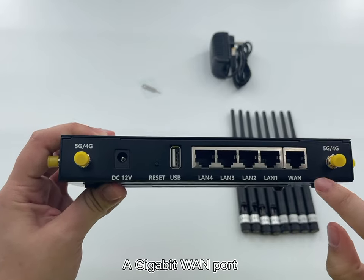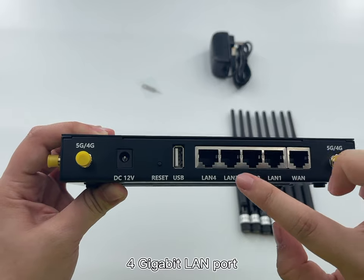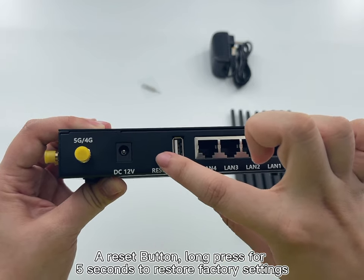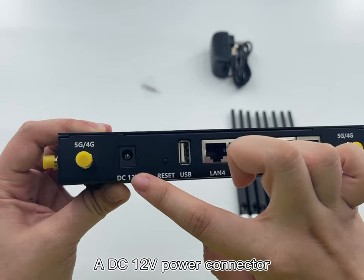The router comes with 1 Gigabit WAN port, 4 Gigabit LAN ports, 1 USB 2.0 port, and 1 reset button — long press for 5 seconds to restore factory settings — as well as a 12-volt power connector.